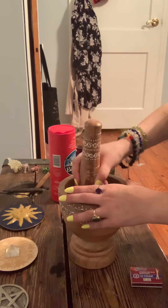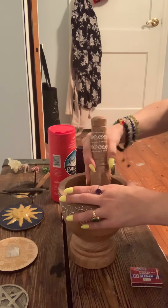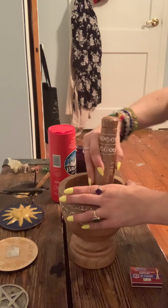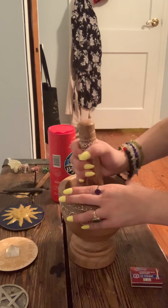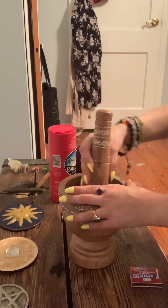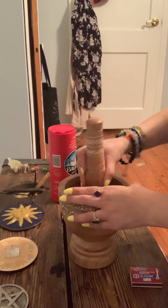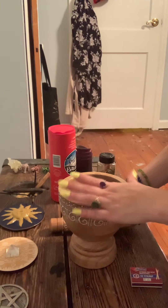You can also light a pink candle, which is good for self-love as you make this. You could light maybe a white one or a blue one — I think white would be good. Pink is really good for self-love if you're really trying to work on that. Blue is good for healing if maybe you've got some family rifts going on and that's why you're using this. This lavender is already smelling so, so good.